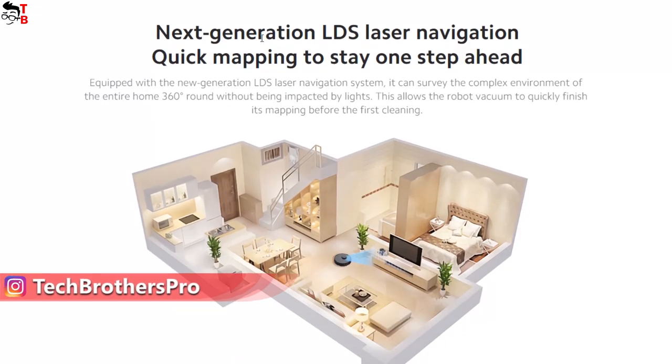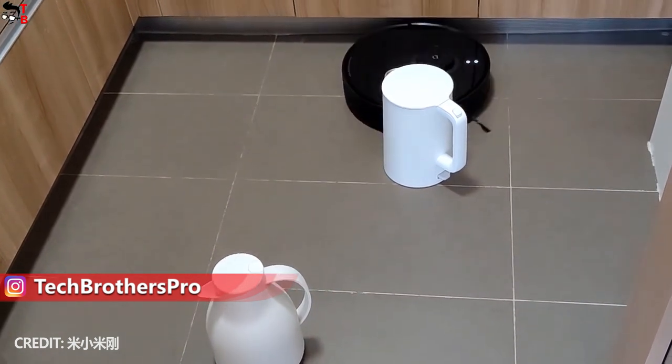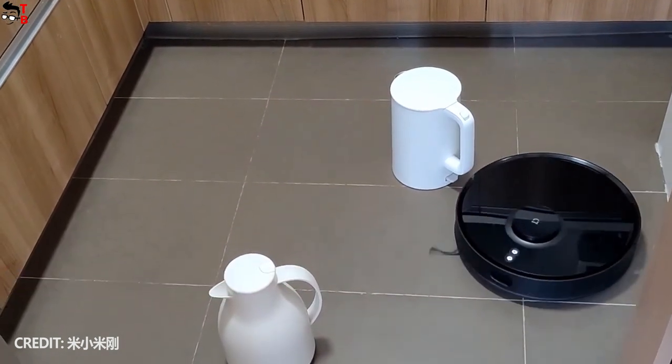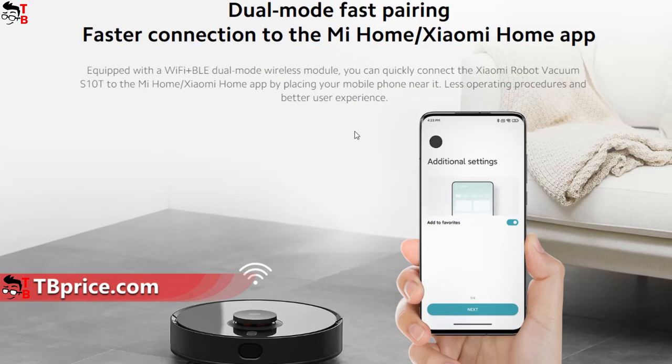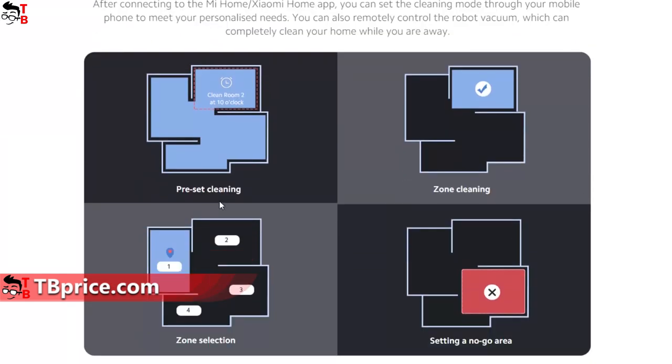The robot vacuum cleaner has LDS laser navigation for quick and accurate mapping, and it uses a SLAM algorithm for planning the most efficient cleaning route. You can control the cleaning process through the app on your smartphone, choose the room for cleaning, set no-go zones, and use other useful functions.